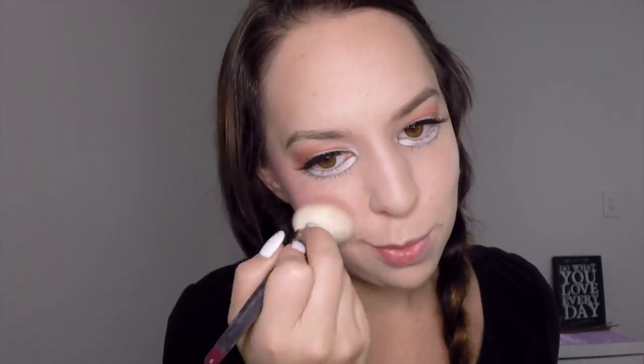Now take your bright pink blush and apply it over your whole cheek from the apple of the cheek right up towards your ear.